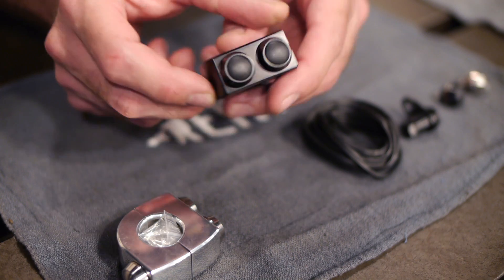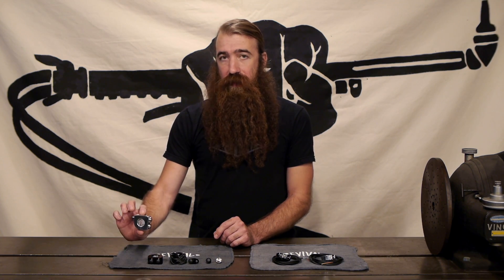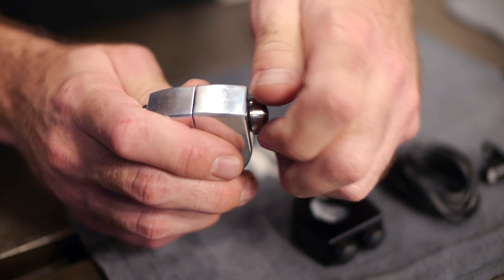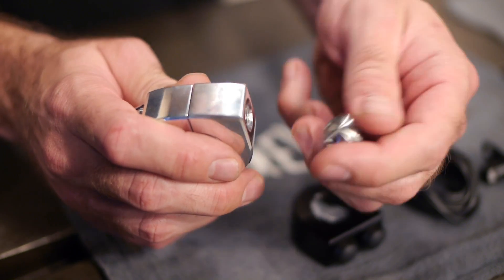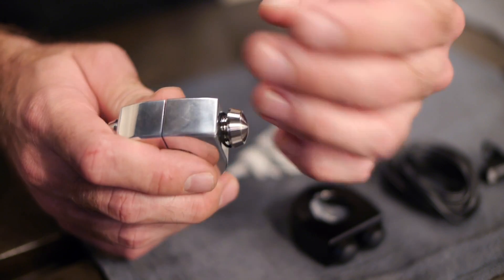Moving up from there, you get a two-button housing that clamps onto your bars the same as any other switch housing. And finally there's a three-button housing. With all of these, they're set up the same with a threaded switch, so if you wanted black switches on a polished housing or polished switches on a black housing to meet your style, that all works out just fine.